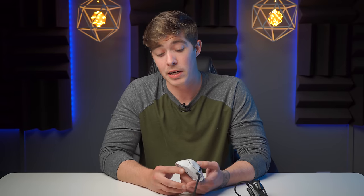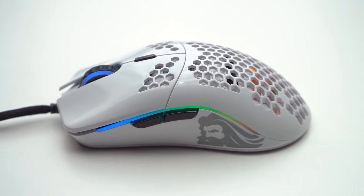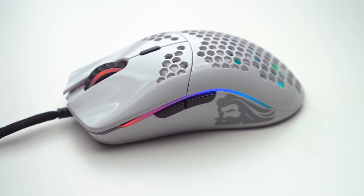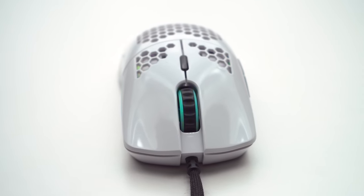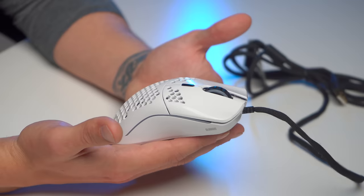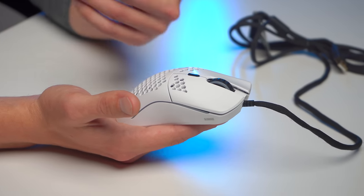Welcome everyone to the Honest Review. Today we're going to be having a pretty brutal look at the Glorious lineup of gaming mice, because these things have just taken off and they're pretty much always selling out. They're not literally always out of stock, but they did sell out for quite some time and they're very popular for good reason. They're well made, they're using great parts, and I want to talk about why they're so successful, the different models they offer, and how they could possibly benefit your gaming experience. I put a lot of time into this mouse and have some good feedback.